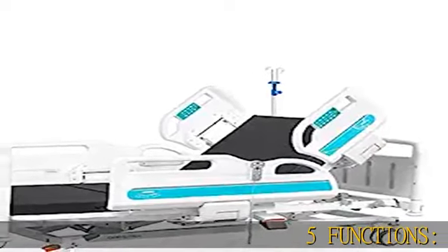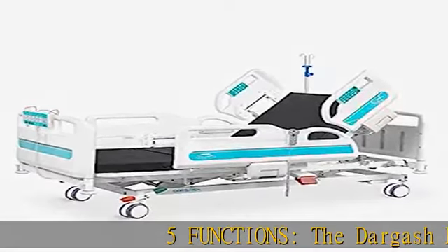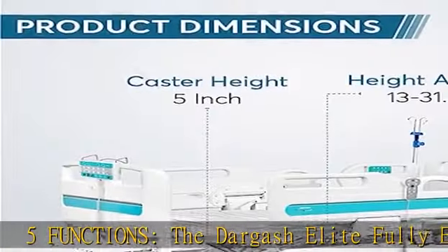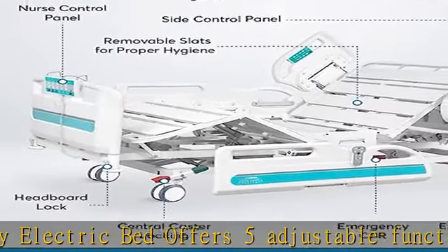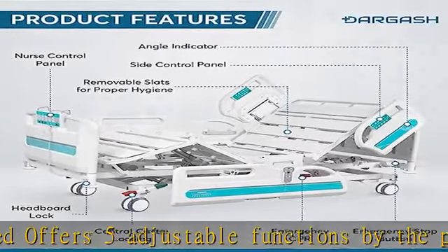5 Functions. The Dargash Elite Fully Electric Bed offers 5 adjustable functions by the press of a button. Elevation of the head and back from 0 to 85 degrees, and knee rest adjustment from 0 to 45 degrees.